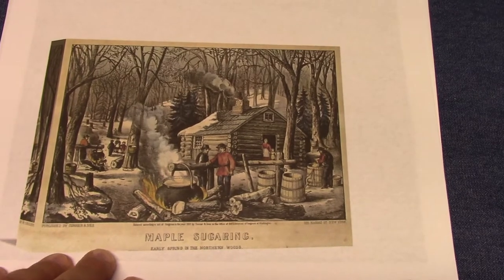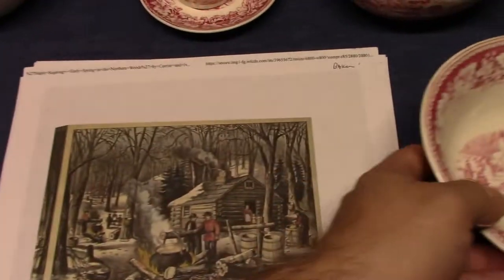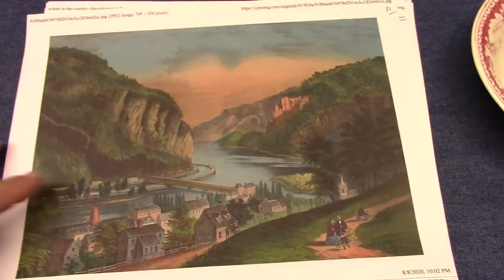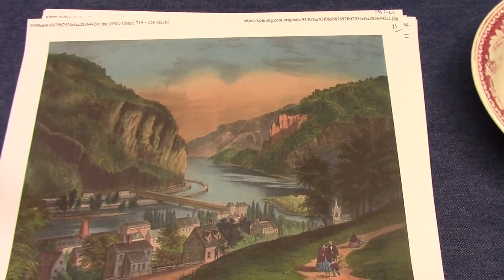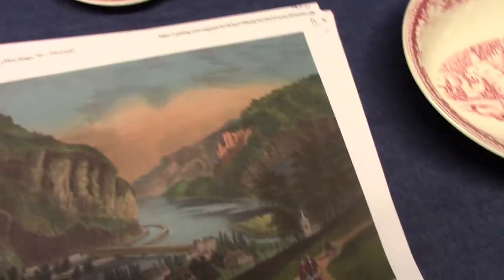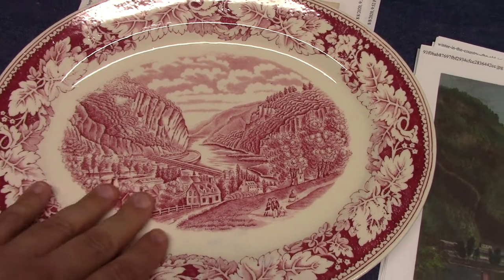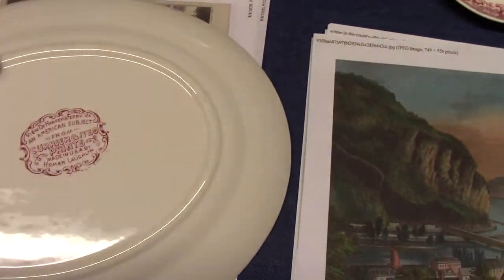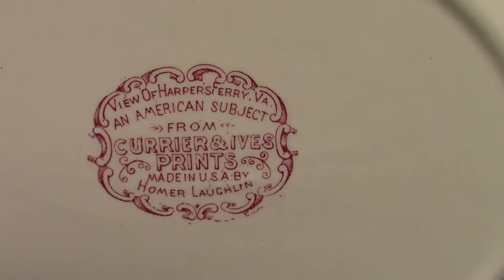Next we have Maple Sugaring, used on the Oval Baker. Then Harper's Ferry — this comes from about 1857 to 1860 according to the museum's website — and was used on the 11-inch platter. Harper's Ferry is in West Virginia, but when the print was created for Currier and Ives, it was still part of Virginia, because West Virginia was not a state yet. That's pre-Civil War. So we see a view of Harper's Ferry, Virginia.